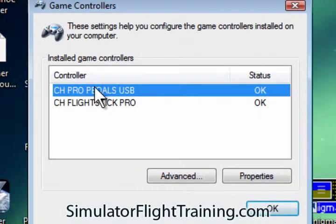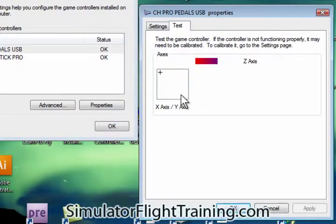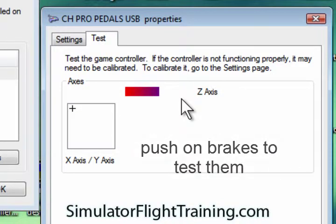We're going to go to pedal properties. Now what we're going to do is look at the pedals. We can see how when we push on our pedals it moves here. We're going to check our brakes. Now we can see that works, so we've tested our settings here.